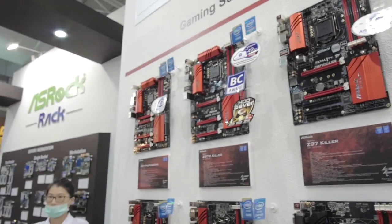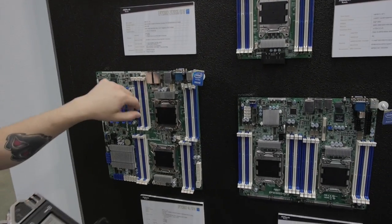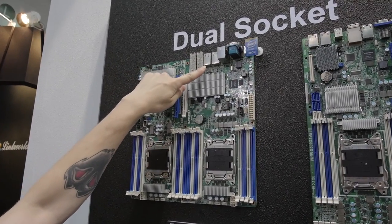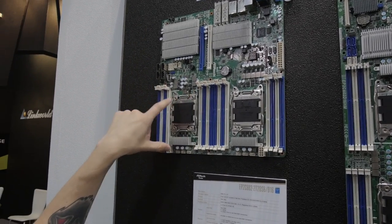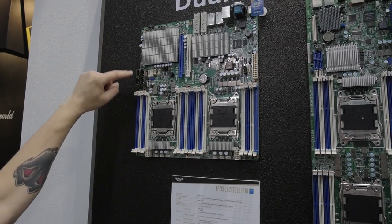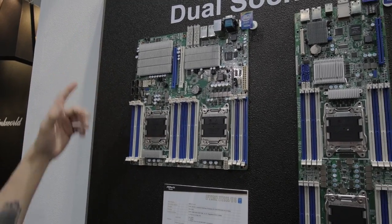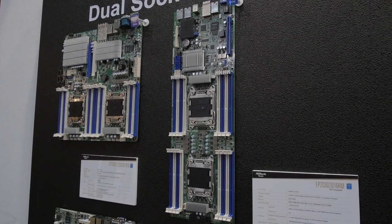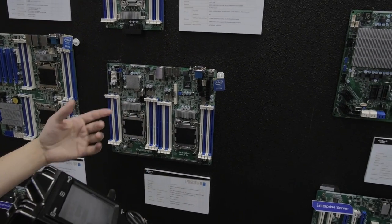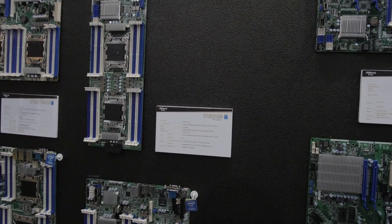Let's look at some of their server-grade stuff. These are all LGA 2011 Asrock dual-socket motherboards — pretty snazzy. Most have Gigabit LAN, but this one here stands out because not only does it have 10GbE copper, it also has two 10GbE fiber slots, which are pretty nifty. You've got eight DIMMs per socket, two PCI Express slots, and SAS 2 connectors. Moving along, all Xeon boards — this one is a half-rack half-depth that could be a blade structure, with CEB and EEB form factors.